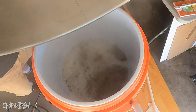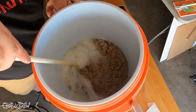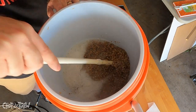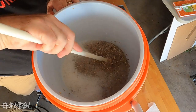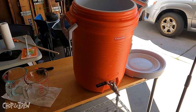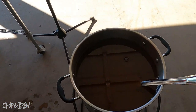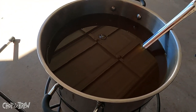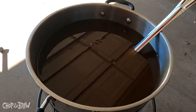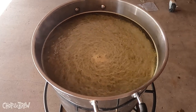I heated one last gallon to about 180°F, poured it in, and did a second rinse — a second batch sparge — to get the volume up on the kettle. If needed I could add extract or sugar, but hopefully just boiling will get the gravity higher. Second sparge is done, I did a second recirculation, and now I've kind of overshot a little bit — it's about four, maybe even a little over four gallons underneath those two rivets.